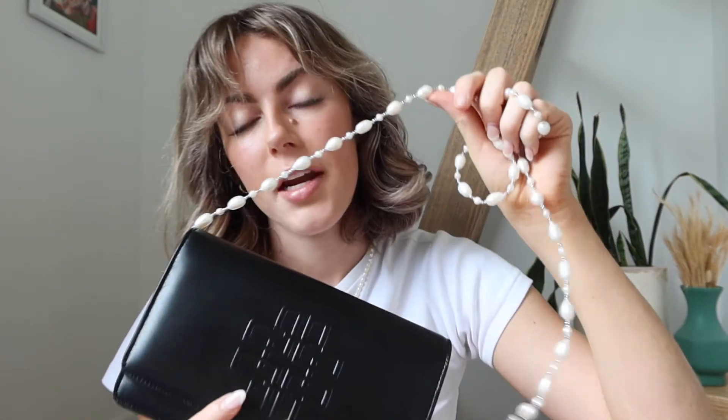This is what it looks like with the pearl strap — I think it is just so beautiful and just adds a little bit of something different. I've never had a bag with a pearl strap before and I love it. I feel like it goes with my pearl necklace and would look really beautiful with a dainty dress on a date night.